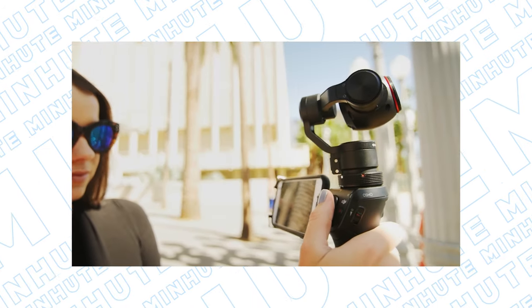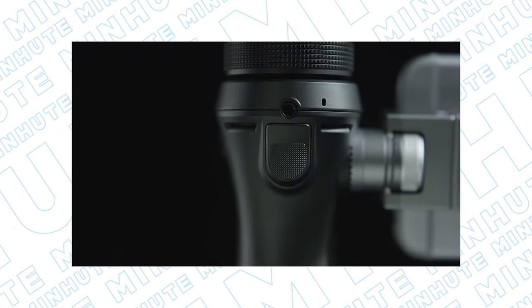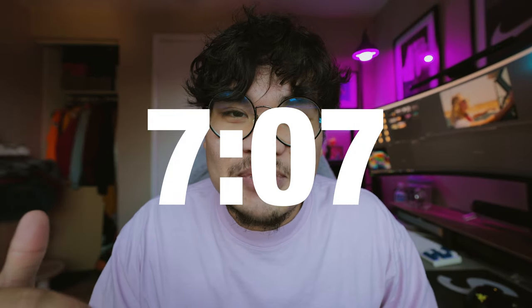I actually saw a leak of this like a year or two ago — the mock drawings and everything — and I thought it would be a brand new Osmo. If you weren't familiar with the Osmo, it was like a super tiny handheld stabilized camera. I had one and it was not the best thing ever. I'm going to talk about the camera specs first, but if you want to skip straight to my verdict and opinion, just jump to the timestamp on screen or in the YouTube chapters.